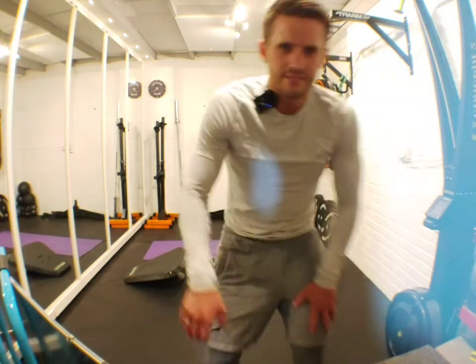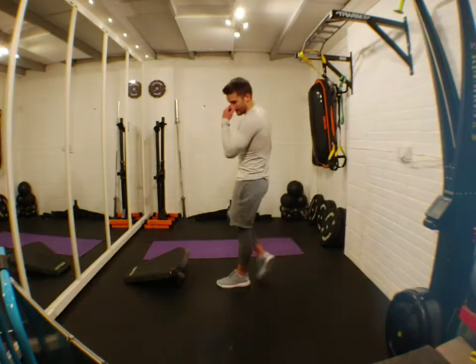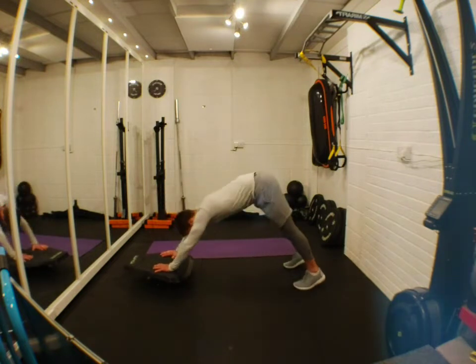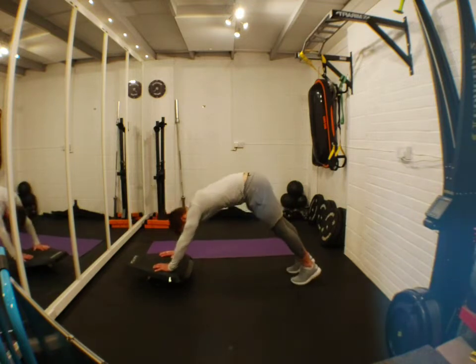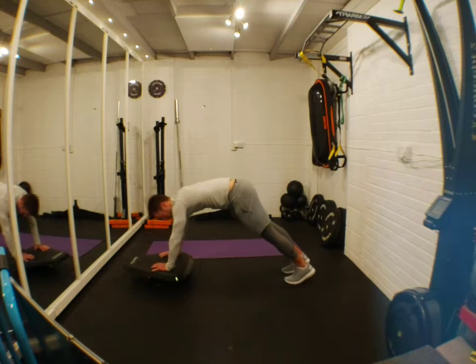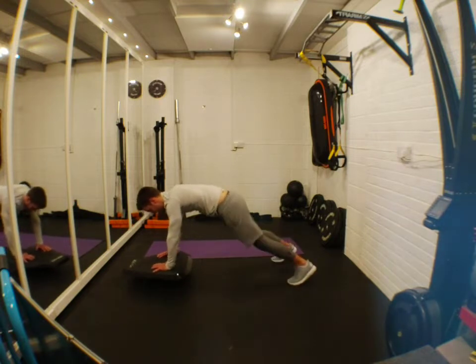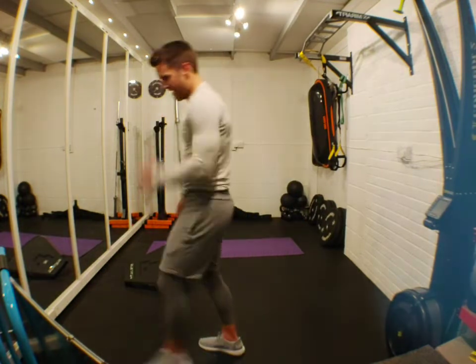20 seconds of rest — Cordelia is probably out-working us all! Last round: stealth pike and side steps. Up, side step, up, side step. If you struggle, don't do the side steps — just concentrate on the pike up and down. Don't let your hips drop. Five seconds guys, keep pushing!